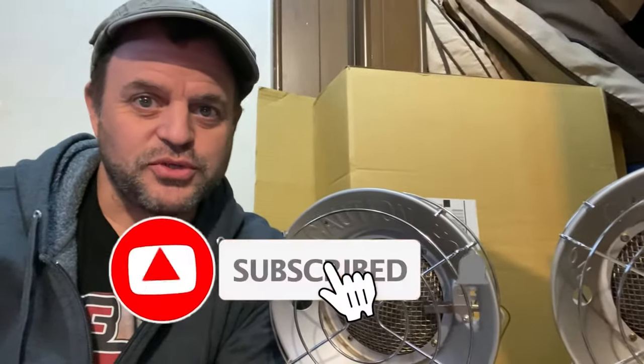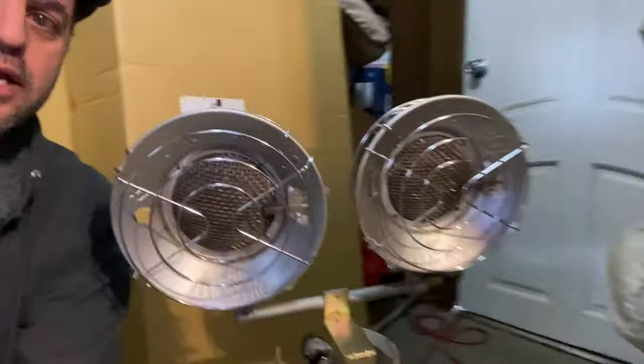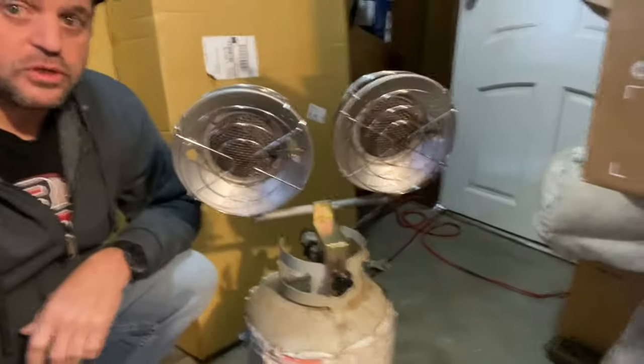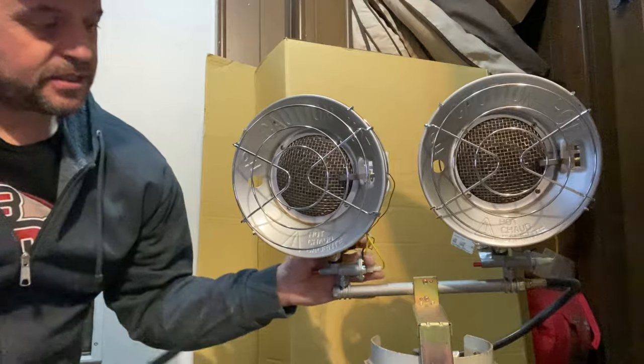Hey guys, it's John with Off Grid and Immobile Solar. I have a little small video I'm gonna do here — this has nothing to do with solar — but I have this little propane heater, just a dual burner propane heater, and it won't stay lit. I'm gonna demonstrate.